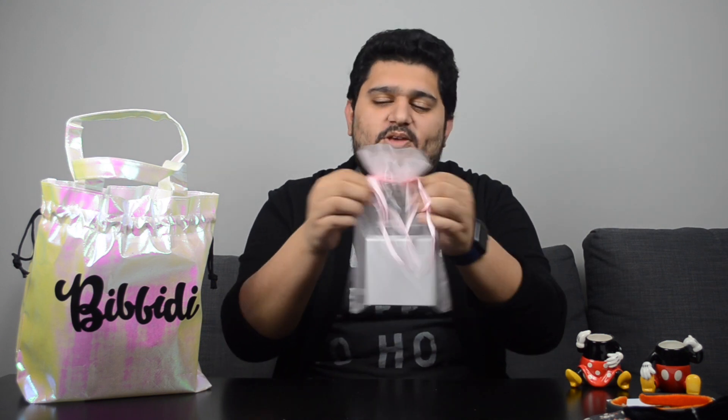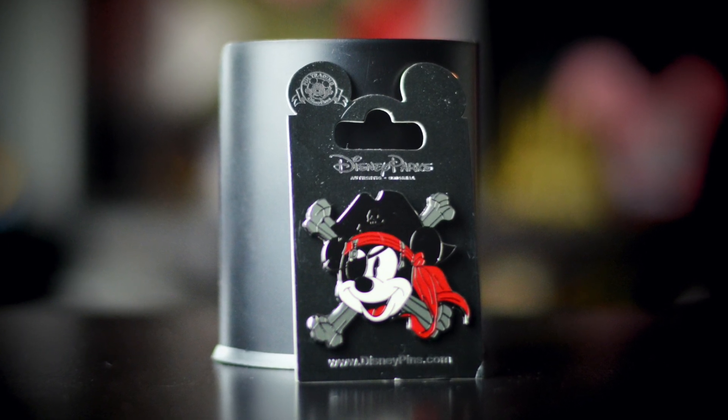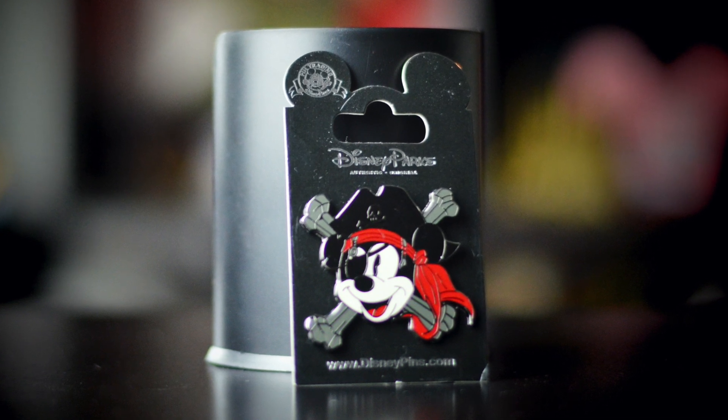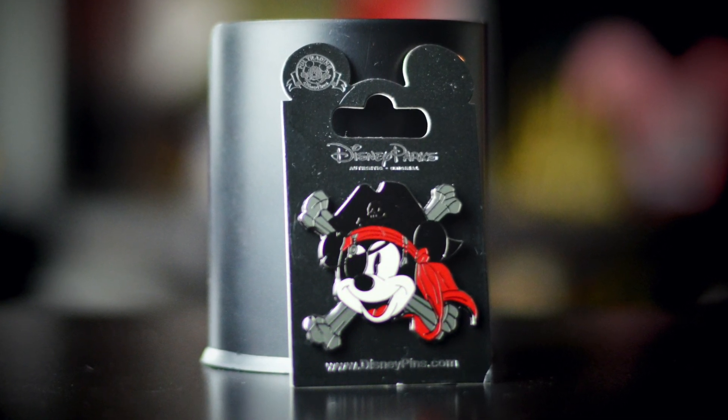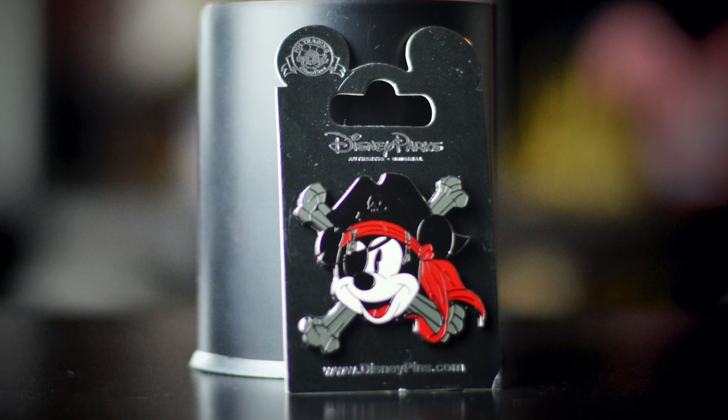I think I spoiled it for myself — it is a Disney pin. Yoho, yoho, a pirate's life for me! Yes, you guessed it right — it is Mickey dressed as a pirate. Ever since I saw this pin in the Disney parks, I always wanted it, and here it is — but it's not mine. Mickey is dressed as a pirate and he's wearing a bandana with a pirate's hat. He has also got the traditional pirate's eye patch on him. I can see the crossbones behind Mickey himself, and skull and crossbones on the hat. Behind the pin, it is written that this is a Disney Parks exclusive.